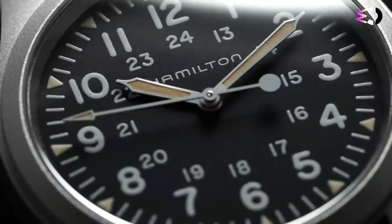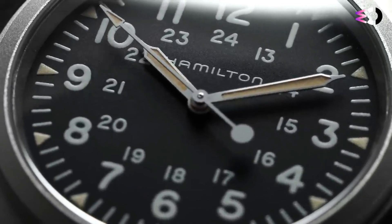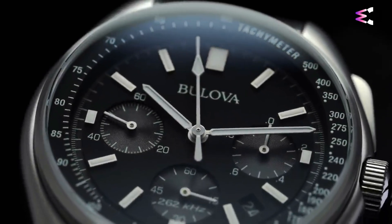Welcome to Watch Crew, your guide to exceptional timepieces. In this video, we embark on a journey through the world of watches, unveiling one of the five best timepieces you can buy.